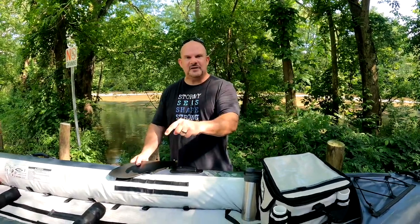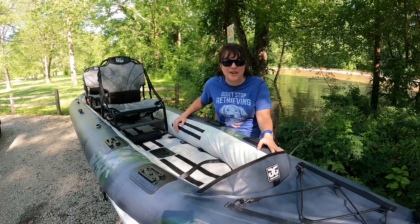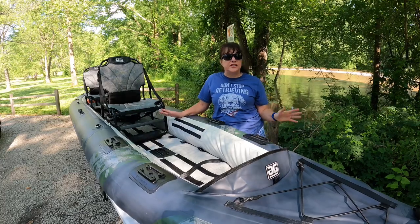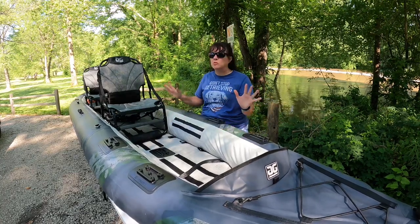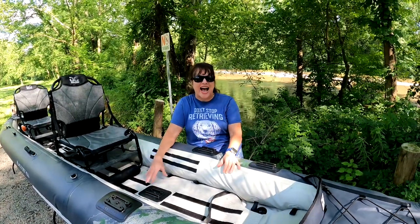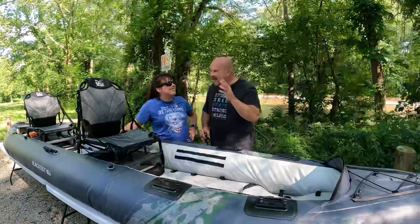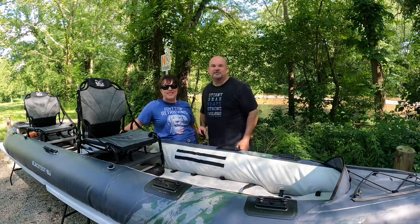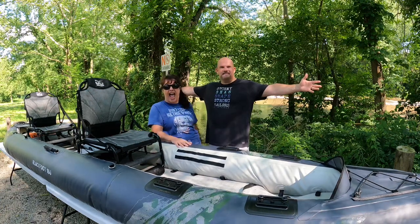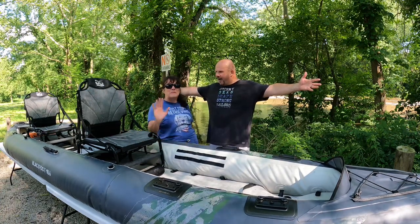What did you think about the Blackfoot 160 Angler? Overall, really impressed with the quality — super impressed. We love the boat and we're going to have more reviews coming up with more tips and tricks on this Blackfoot Angler 160. This has been Matt and Tracy from The Great Adventures, wishing you happy kayaking and happy adventures!